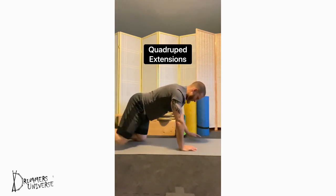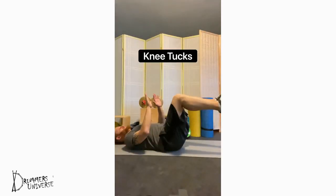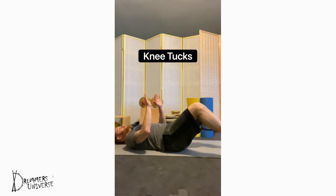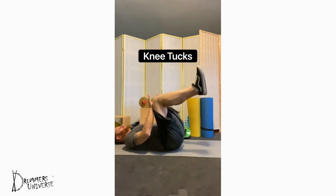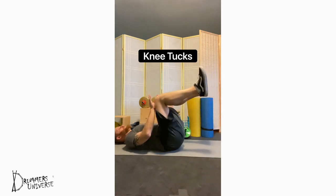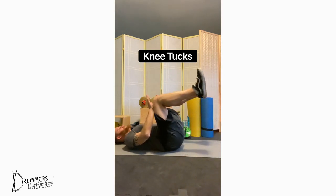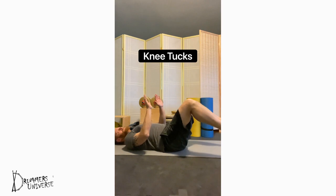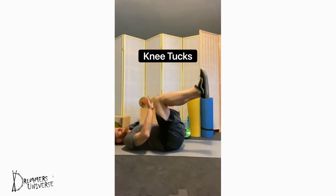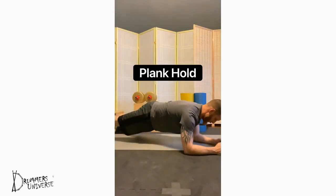Knee tucks: push your lower back into the mat, keep your core nice and tight, and exhale as you squeeze your abdominals to bring your knees into your chest. Work slowly and with control, making sure you breathe and exhale with every single rep. Be mindful to continually keep that core tension to push your lower back into the floor and isolate your abdominal muscles. Simple and effective.